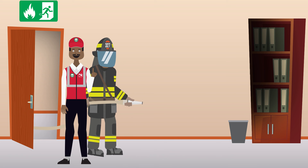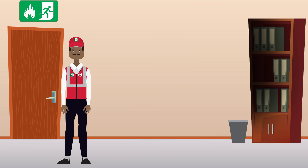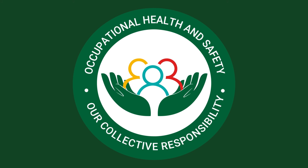Five, if you have not been trained in firefighting, seek help immediately. Remember, fires can be harmful and fatal, so do not put the fire out yourself unless it is safe to do so. At Nedbank, your safety, my safety, our safety is our collective responsibility.